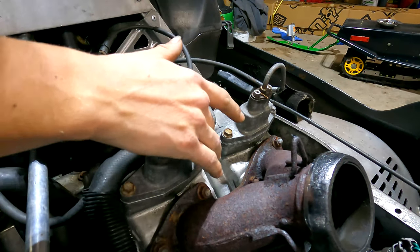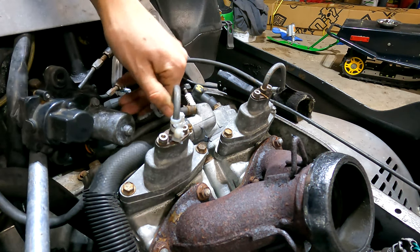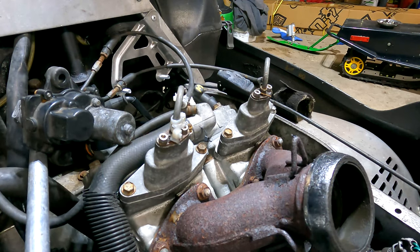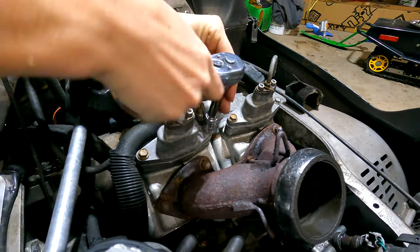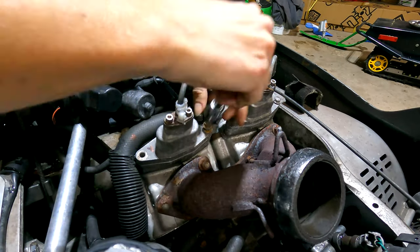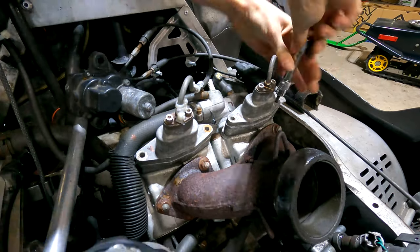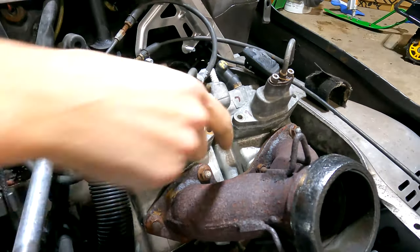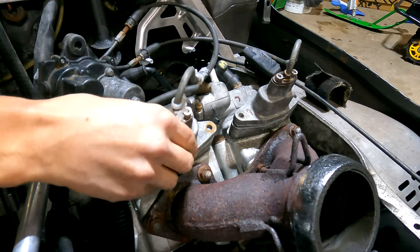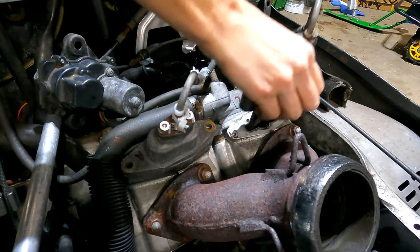We're going to take the whole thing out with the power valves so we can clean everything and get everything correctly adjusted. We'll pop these power valves out to clean everything, inspect everything, and make sure everything is working correctly. With all bolts off we should just be able to give it a little tap and they should break loose, then pull the whole assembly right out of the sled.